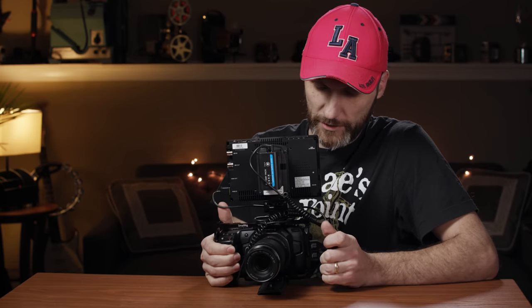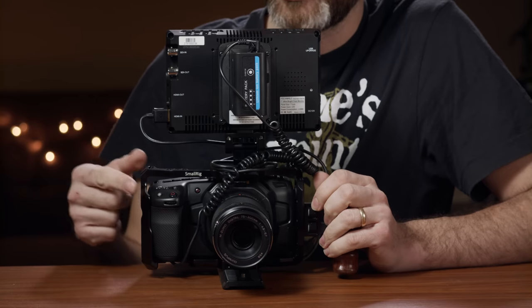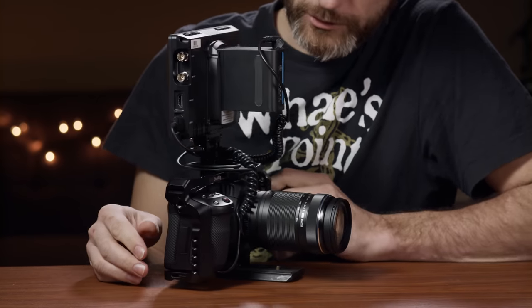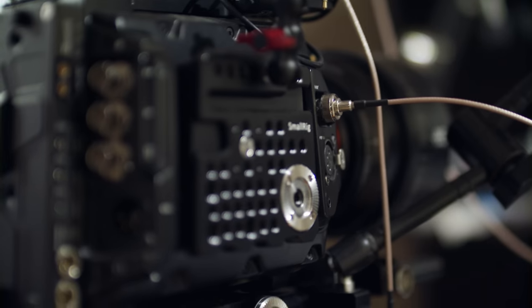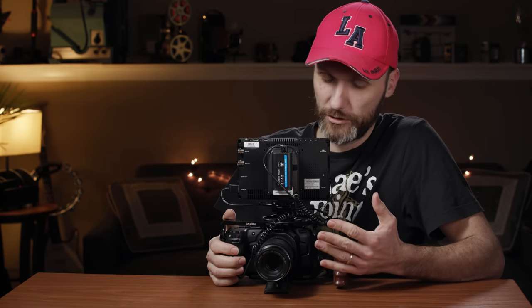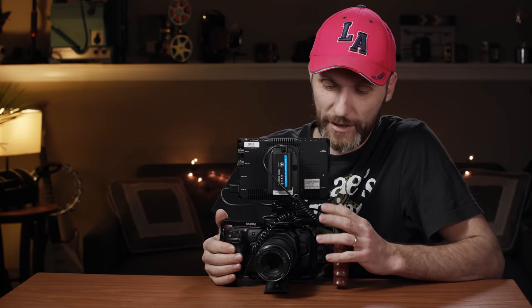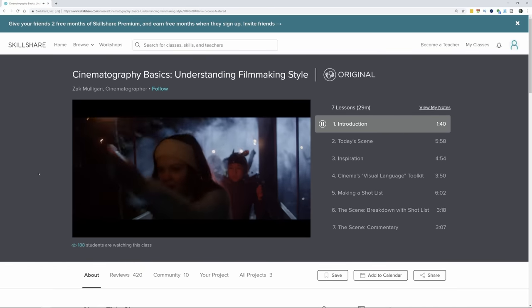First, let me show you this rig. After testing various different cages, this is the last one that came in and I like it the most — and it's actually the cheapest out of all the cages I've tested. It's from SmallRig. I've been using a lot of their parts for my different cameras, like my Ursa Mini Pro cameras. SmallRig makes quality products and they create all kinds of different interchangeable pieces and parts, almost like Lego for camera geeks.